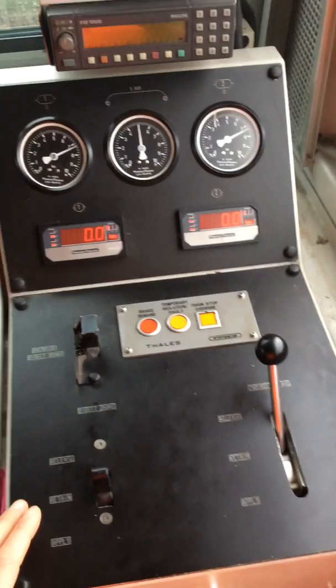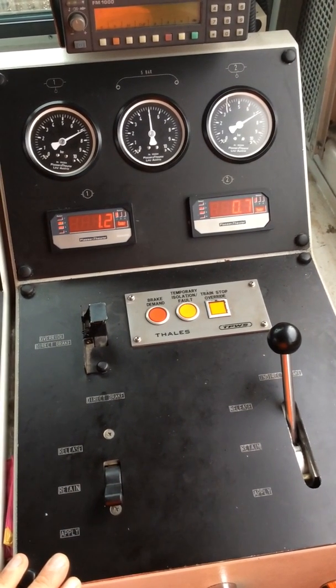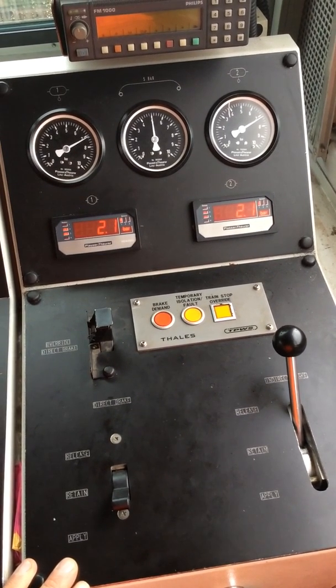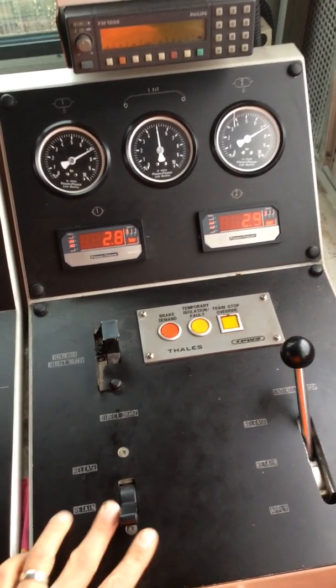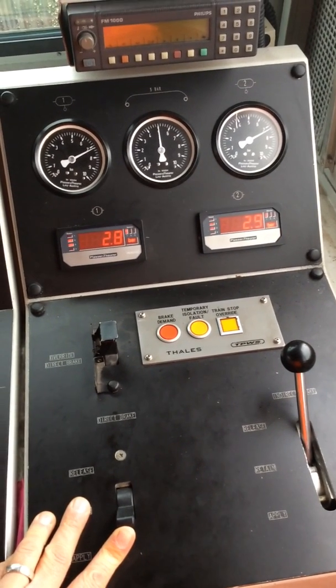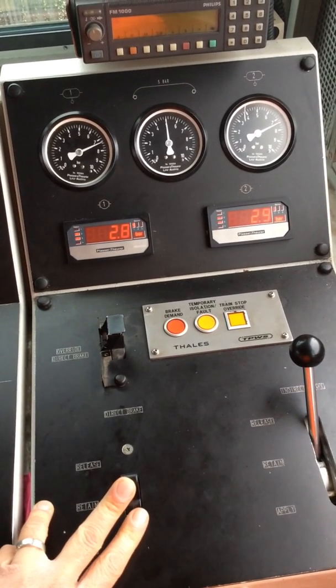Full application of the direct brake. One, two, three. Both brake cylinders fully charged. Both bogies fully charged. Right, release the direct brake.